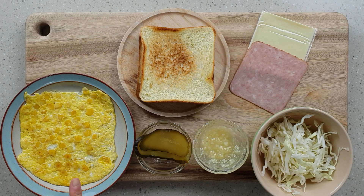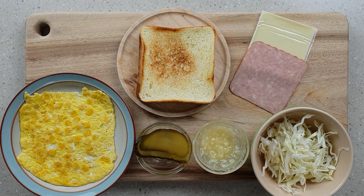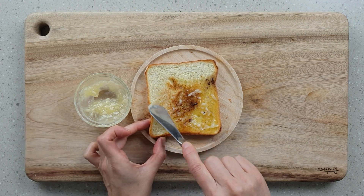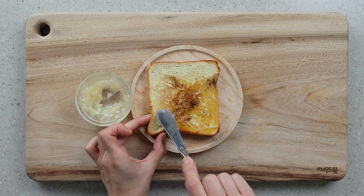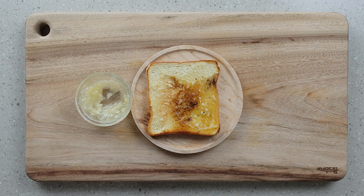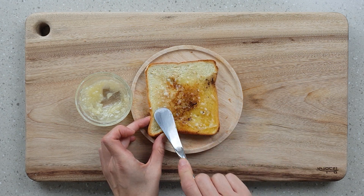Everything's ready, so all we have to do is build the sandwich. We have the omelette, the pickles, the toasted bread, the garlic sauce, the cabbage, the ham and cheese. I'm going to spread the garlic sauce, but only on one slice of the bread. If you spread it on both sides, the smell of the garlic will be too strong and the sandwich will get really soggy, so make sure you spread it on just one side.